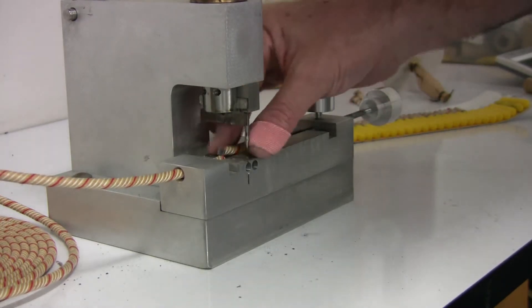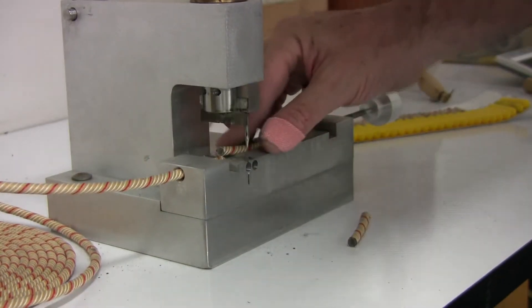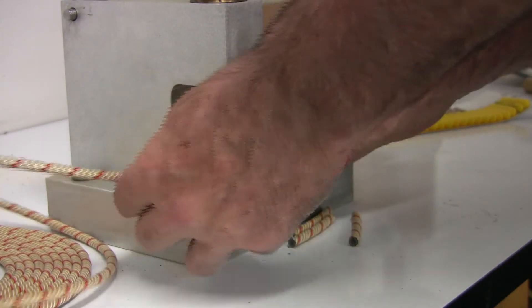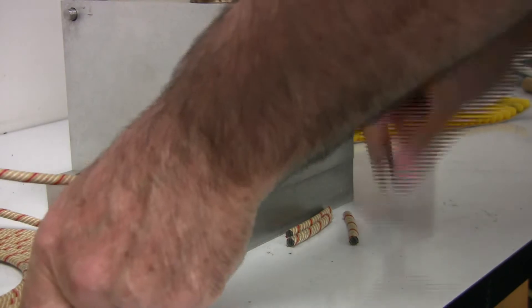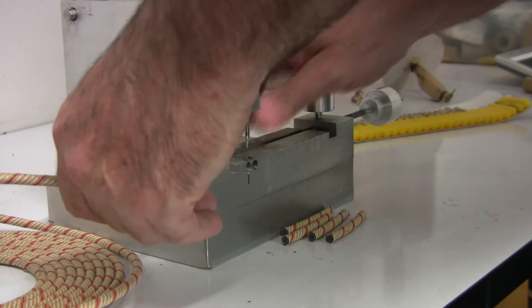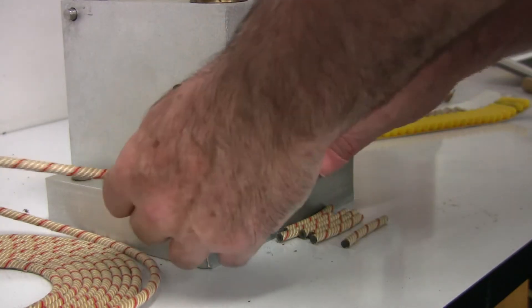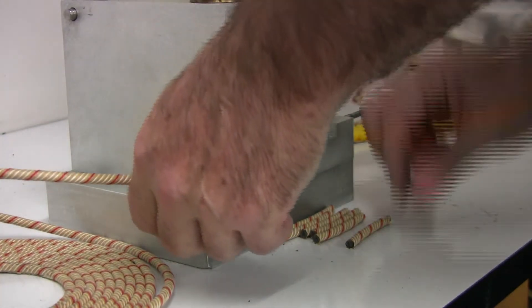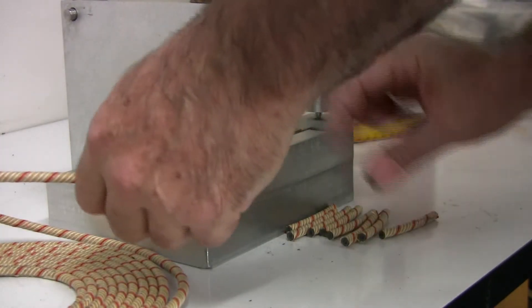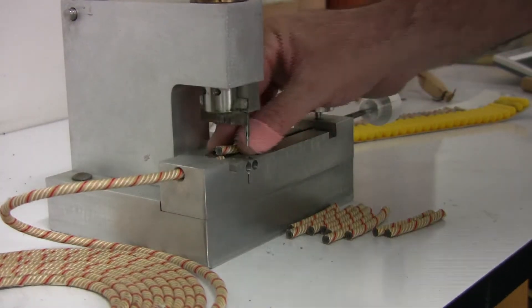Now you just bring it down and push it through — cutting all ten fuses at two and a quarter inches: one, two, three, four, five, six, seven, eight, nine, ten.